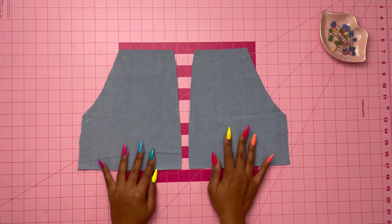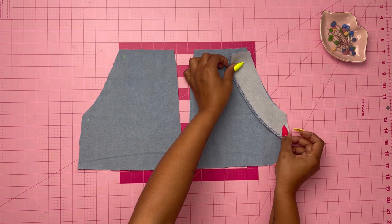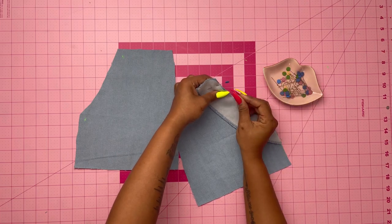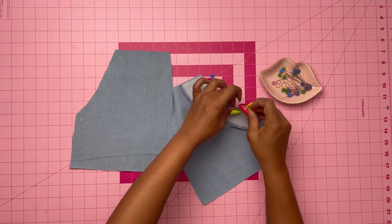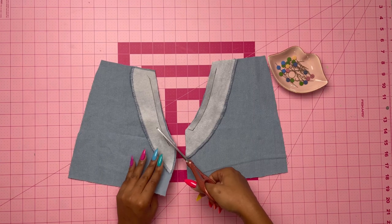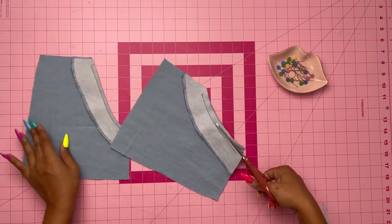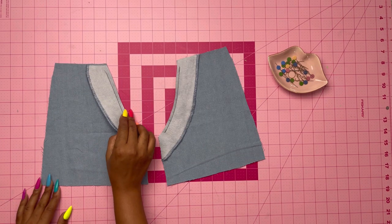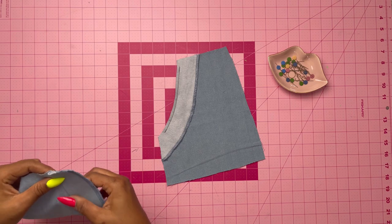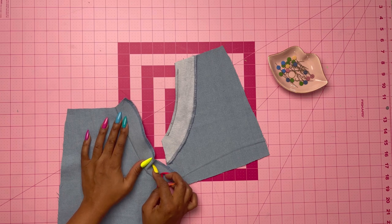Again with markings — make sure you have your markings on your pocket. First take the pocket facing, make sure it is interfaced, and with right sides together stitch the pocket facing to the pocket matching notches. Once done, trim the ends and clip any curves. Next, understitch the pocket facing by turning the facing to the inside, pressing it, and then doing a top stitch — I'll take it to the sewing machine so you can see.